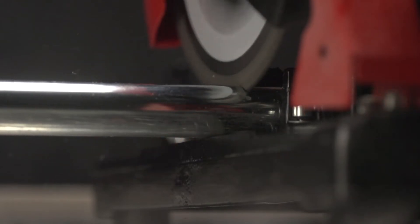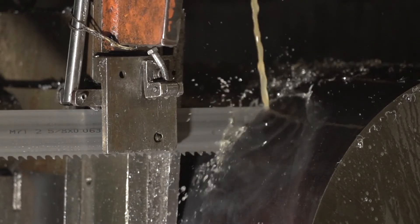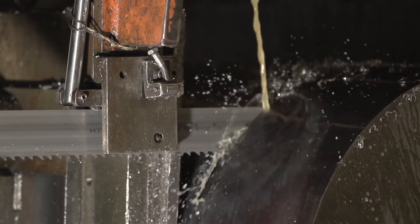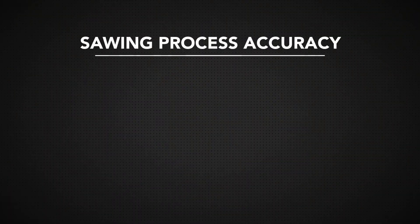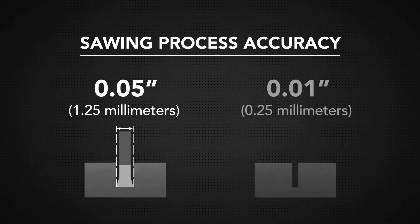Because it occurs so early in the process, it's not necessary for saws to be as accurate as other parts of the manufacturing process. There are a range of accuracies when it comes to sawing — the sawing process can be as accurate as 0.05 inches down to 0.01 inches.